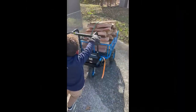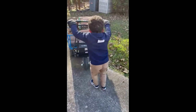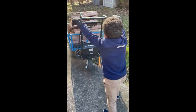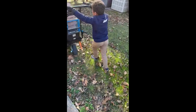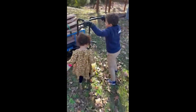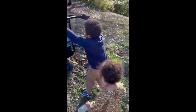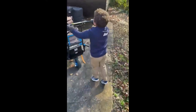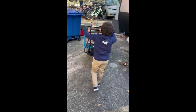Here's Nash, my five-year-old son, using it. He's a pro at it now. I'm sure the one-year-old will be doing it soon.